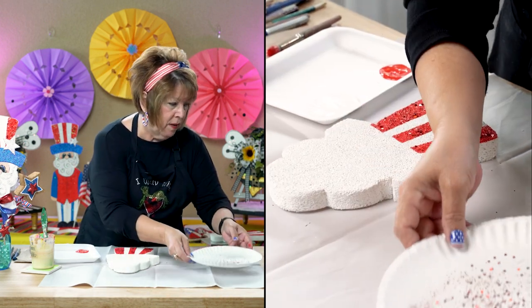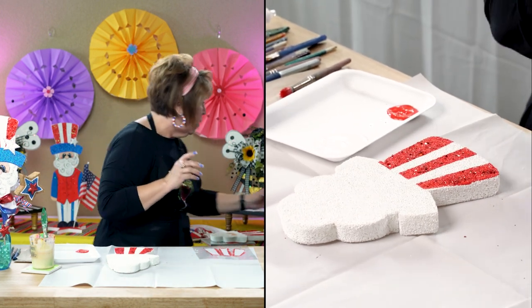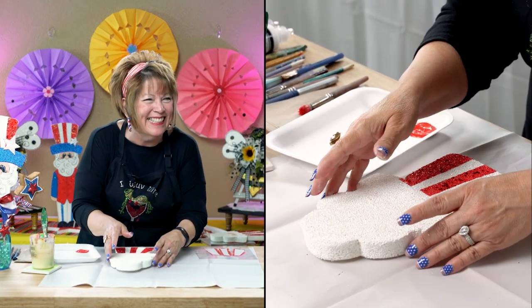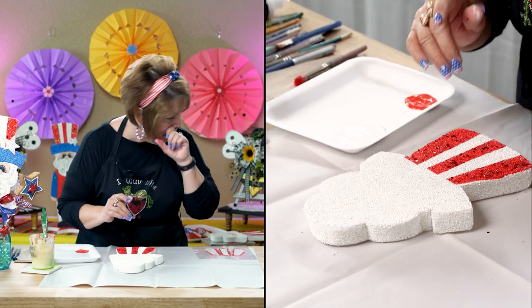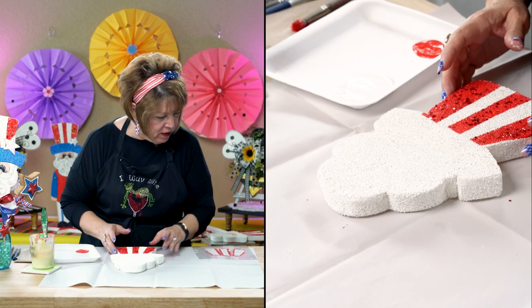I totally apologize — I wasn't thinking when I did this. I forgot to glitter the base coat on the white. But oh well, we'll move on. I'm not going to worry about that, and I'll tell you why in just a minute.